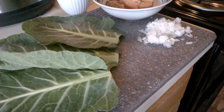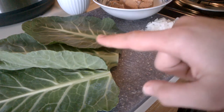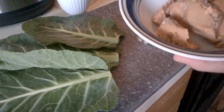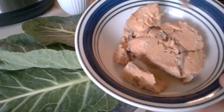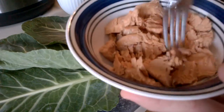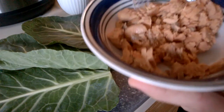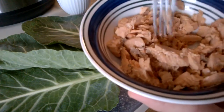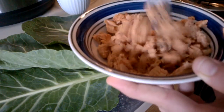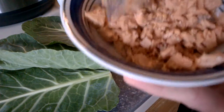Hey everyone, so I'm making red salmon canned collard green wraps and I was going to show you the way I make my mixture and how I put it in my collard green wraps. So let's get started. I have my canned red salmon — it is wild, it's best to get wild. Just kind of flake it a little bit. That looks pretty good.